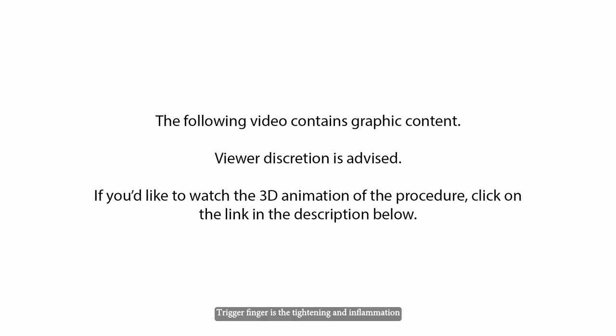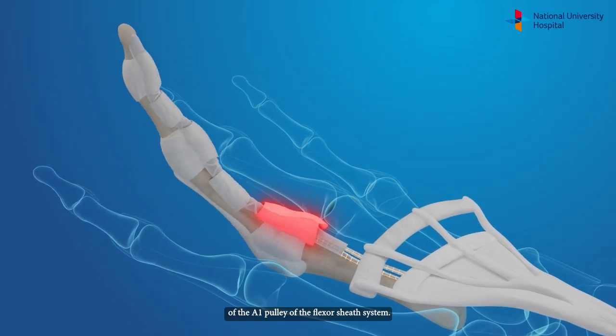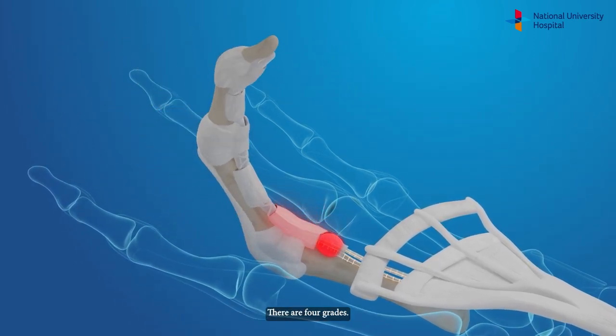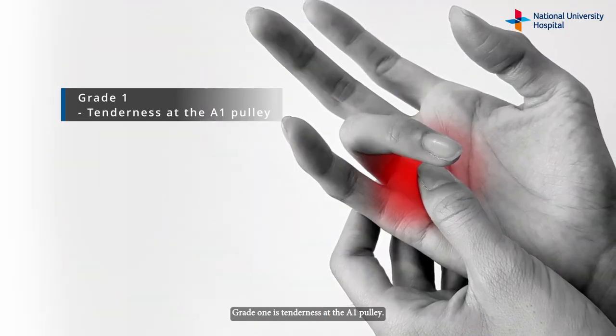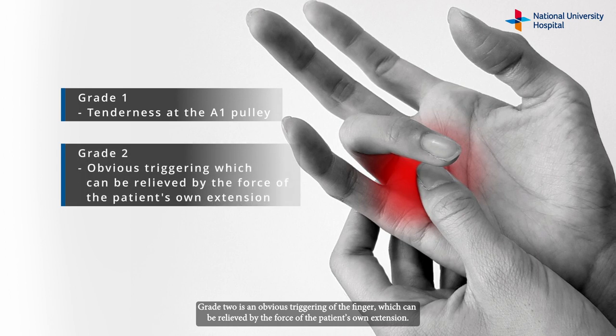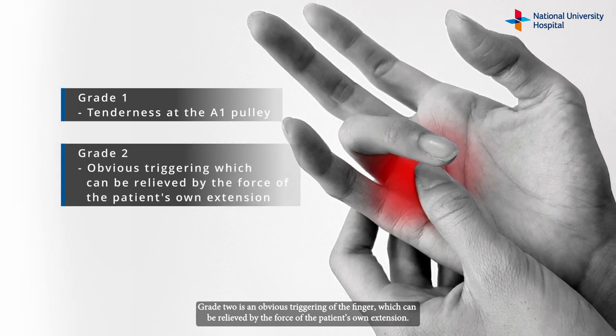Trigger finger is a tightening and inflammation of the A1 pulley of the flexor sheath system. There are four grades. Grade 1 is tenderness at the A1 pulley. Grade 2 is an obvious triggering of the finger which can be relieved by the force of the patient's own extension.